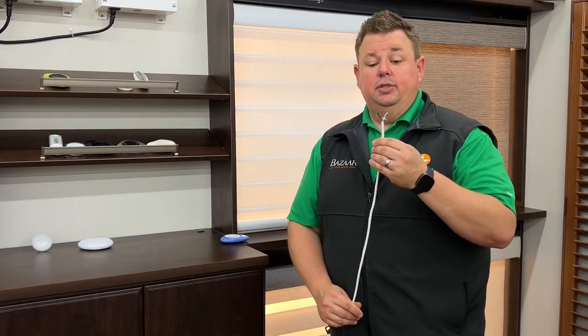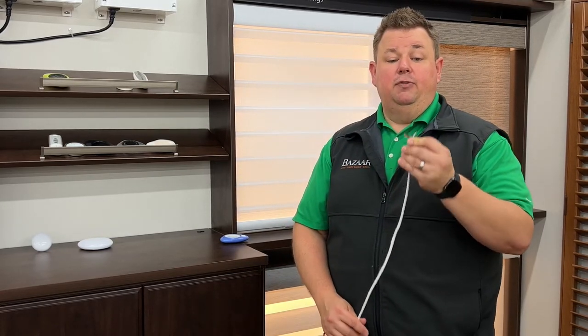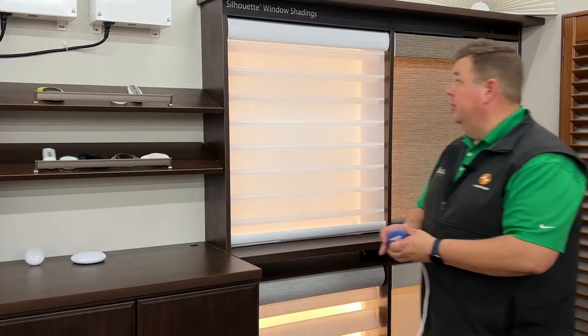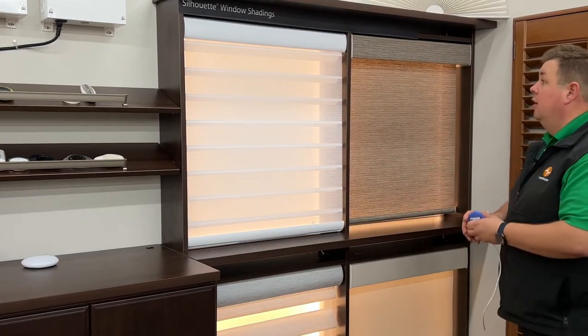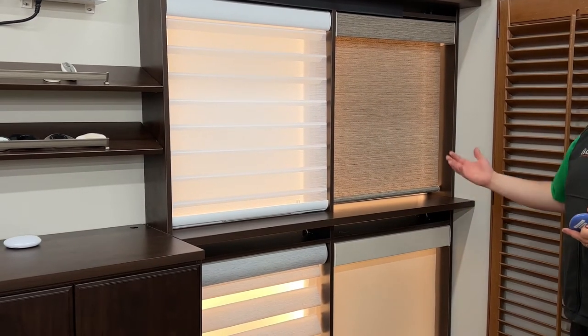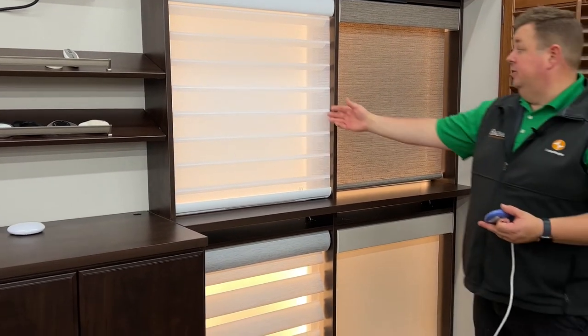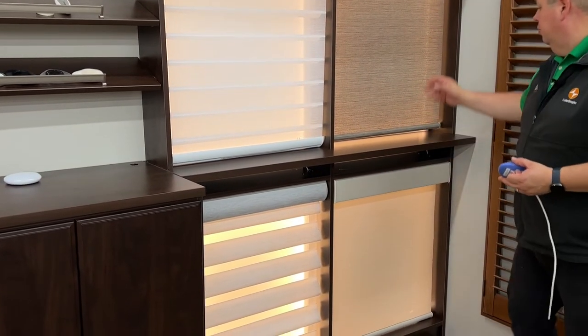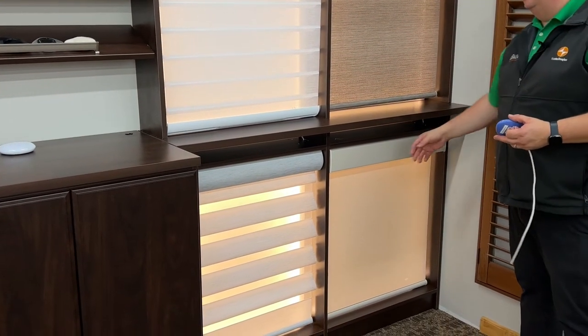This is the ultimate smart home because now you have your data connection going right to each individual shade instead of trying to communicate with every shade wirelessly. All four of these shades are able to be smart home or PowerView Plus capable: the Hunter Douglas Silhouette, the Hunter Douglas Pirouette, roller shades, and designer screen shades.